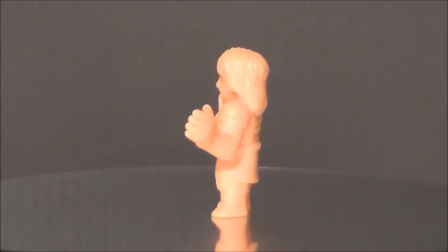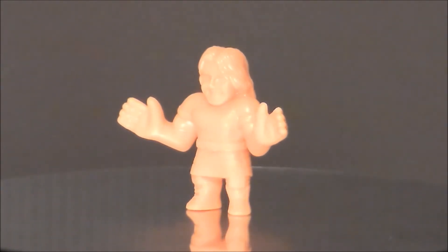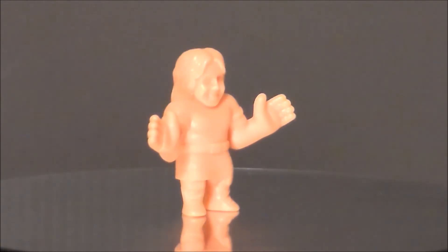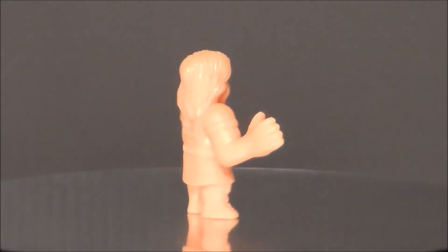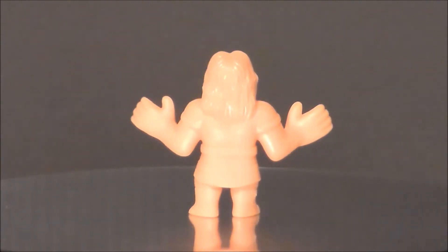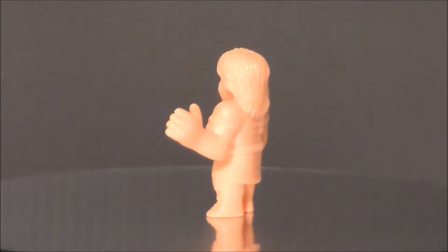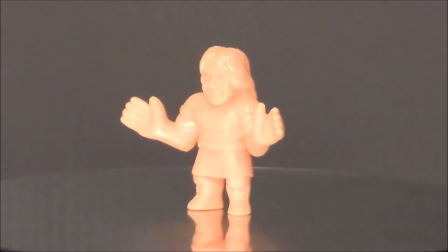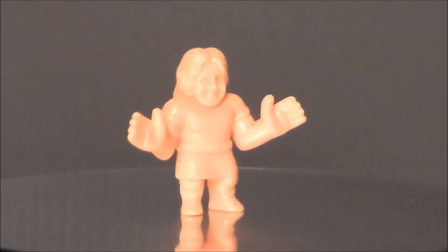Next up is Rowdy Roddy Piper — another fan favorite of mine. He was always fun to watch, and I loved him in 'They Live.' It's a shame he's passed on too. He's got the Hot Rod shirt on and the kilt — he was just a crazy guy. The face sculpt on this one is not very good, but the Hot Rod shirt and the kilt definitely capture him. The Hot Rod shirt makes me think of Ronda Rousey, the MMA fighter turned wrestler. I wish the face sculpt was a little better, but I definitely love the Hot Rod shirt.